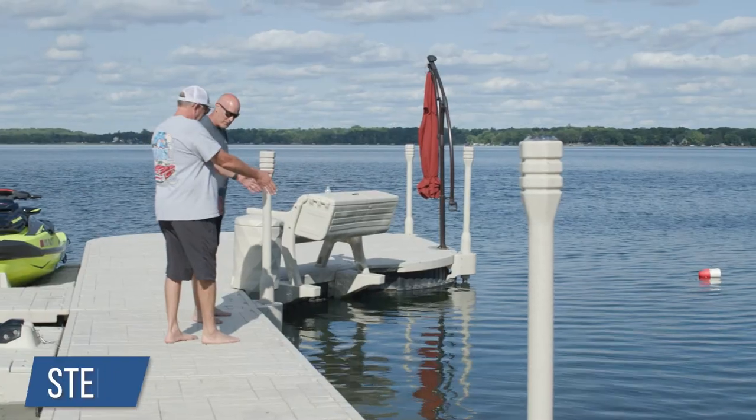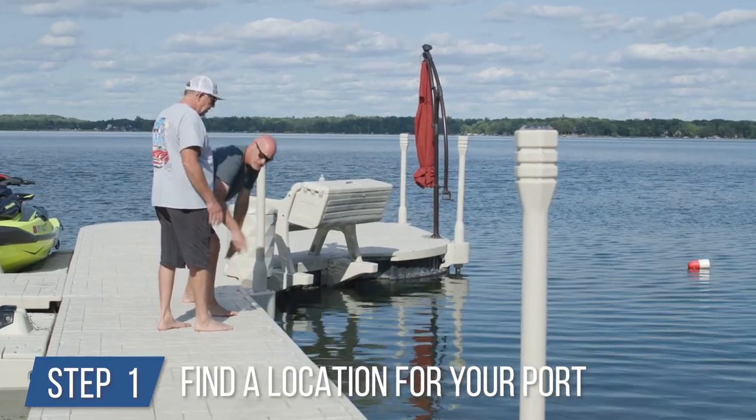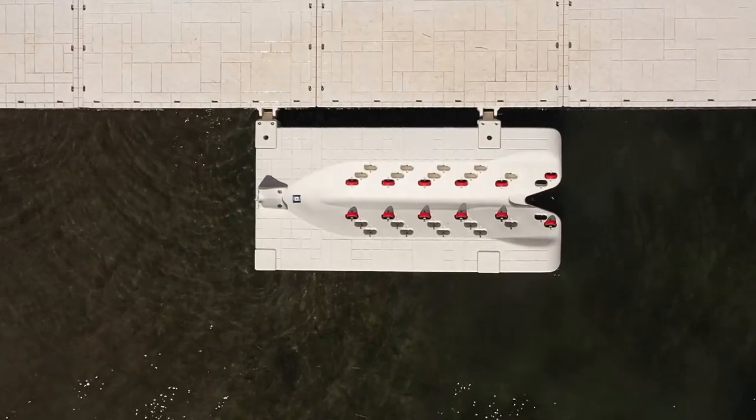In this video, we'll show you how to install a Wave Armor port to a Wave Armor floating dock. Step 1: identify the location you'd like the Wave port to sit along the dock, then determine if it should be front mounted or side mounted to the dock.